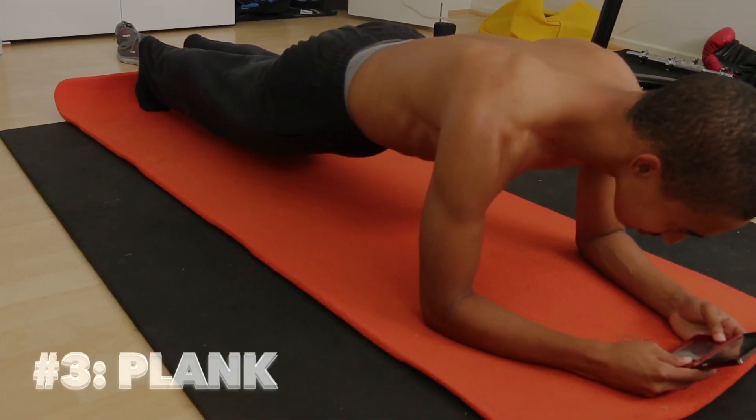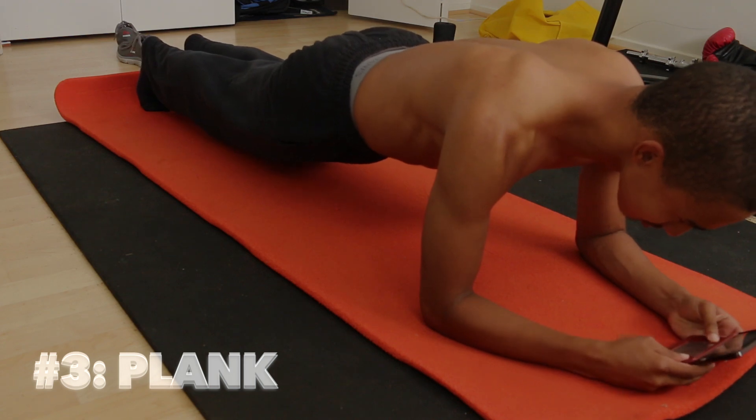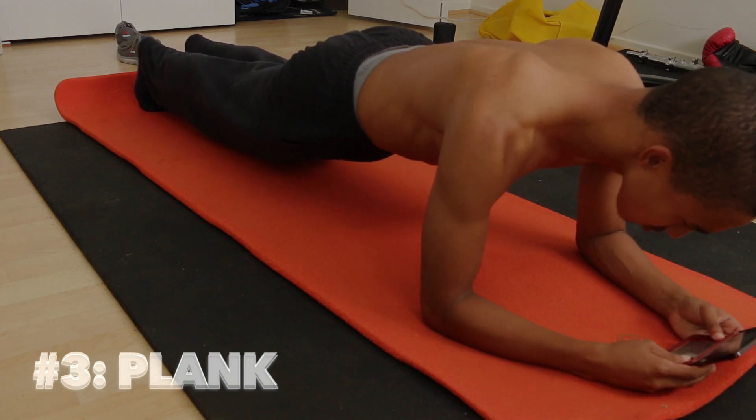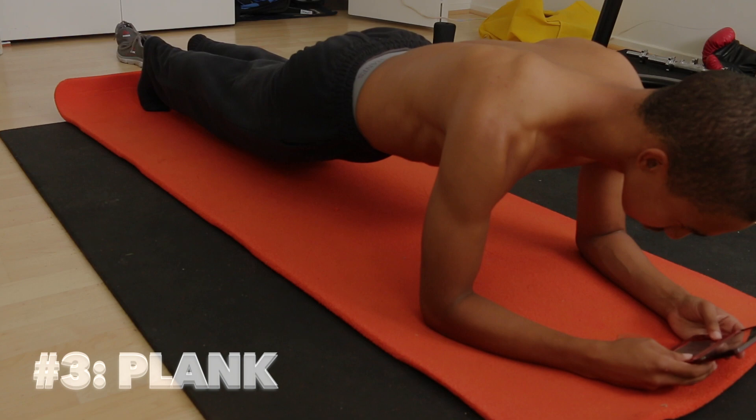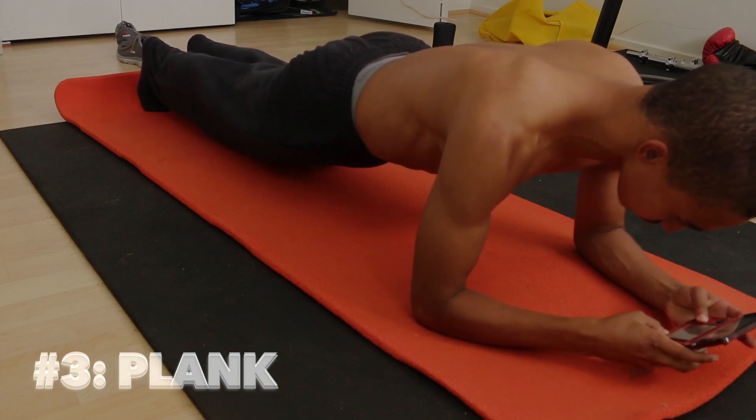And last but not least, the plank. As you can see, I'm playing on my 3DS again while at the same time working my abdominals and core.